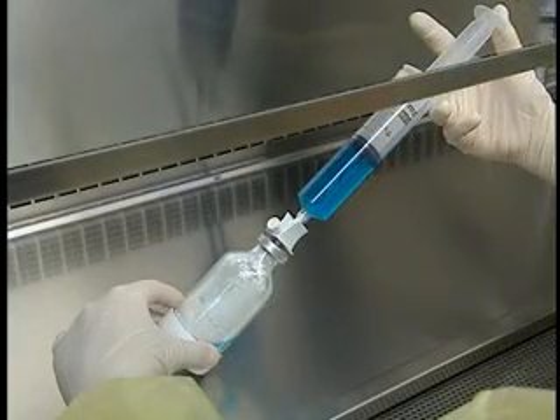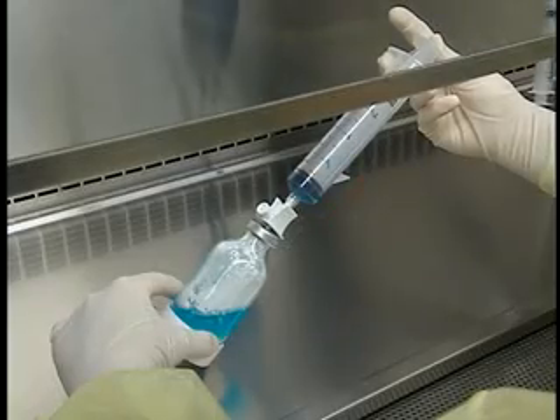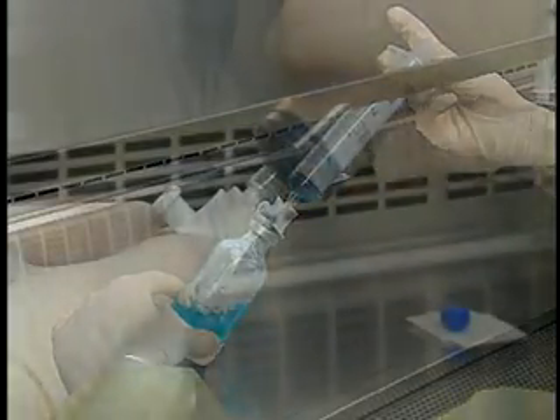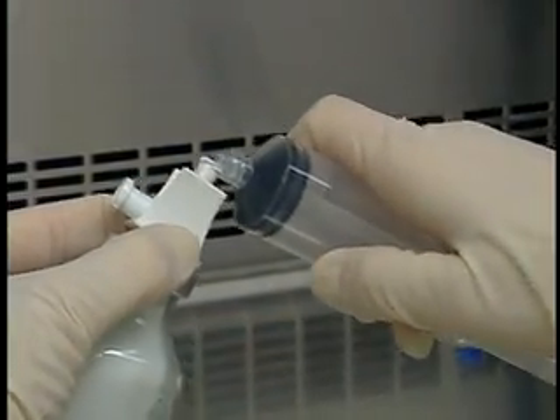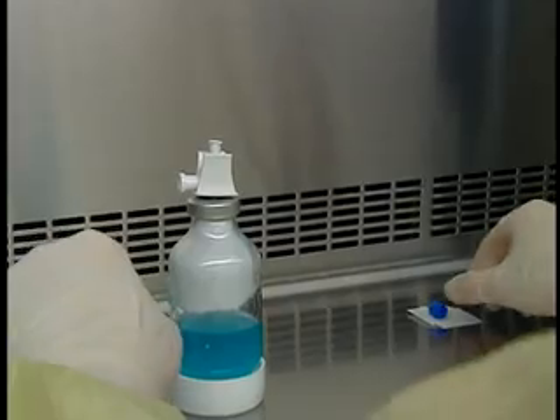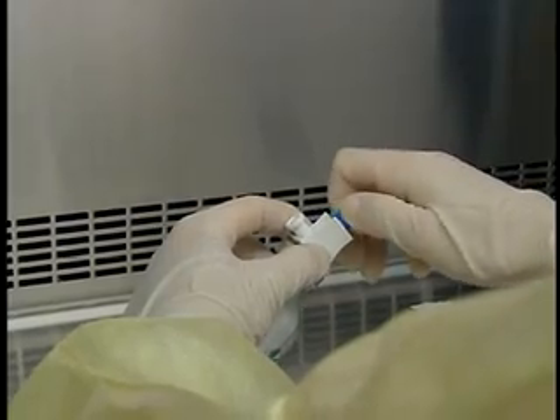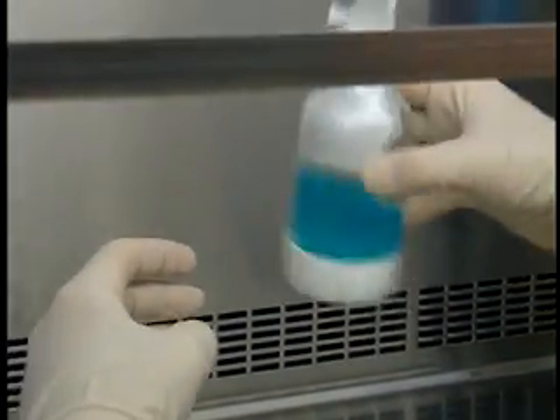Take care not to get the vent filter wet. Slowly inject the fluid. Remove the syringe and put it aside. Recap the transfer device without contaminating it and shake the vial if indicated.